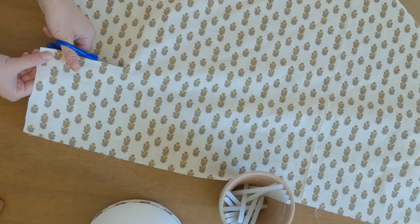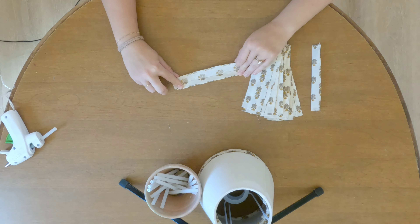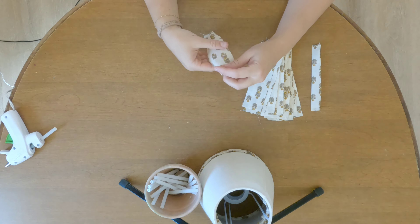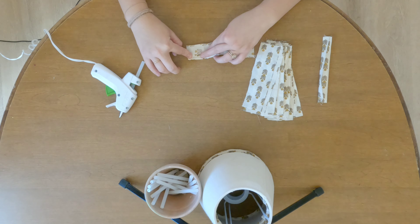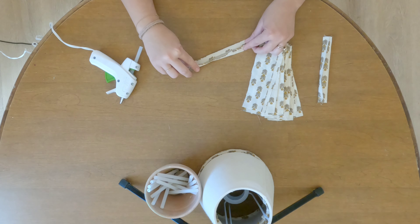You're going to want to measure the height of your lampshade and cut however much you want. I did two long strips to start. We're basically going to be making a ton of little pleats. Out of your strip of fabric, you're going to make little tiny strips that are about two to three inches wide. Make a line of glue on the top and the bottom and fold in those sides.